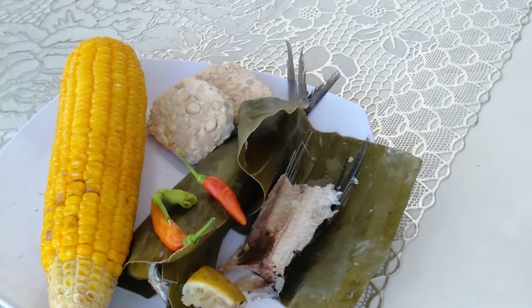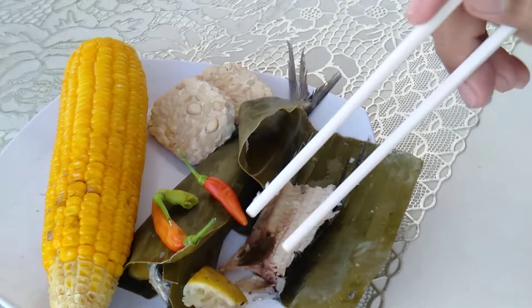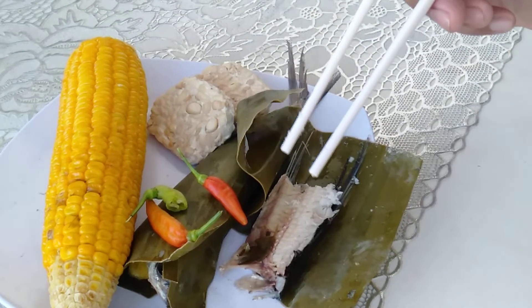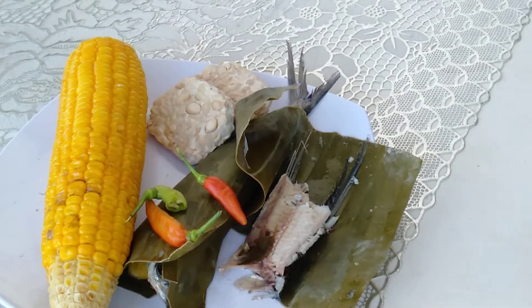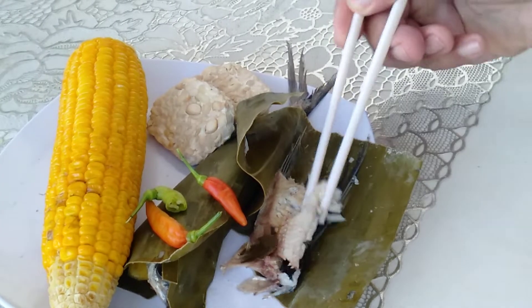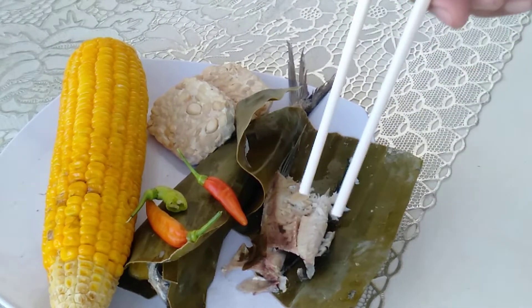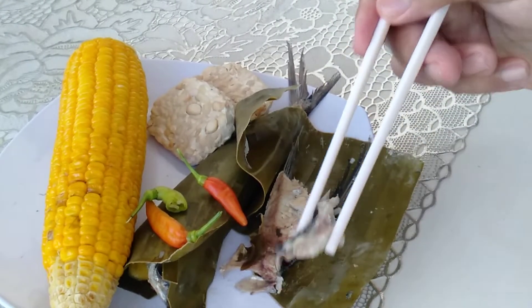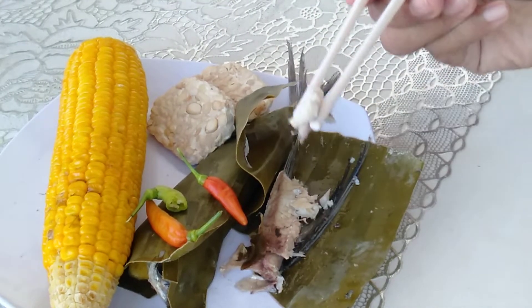Combine it with tempeh — very nice, it's well cooked. Delicious, you should try it!